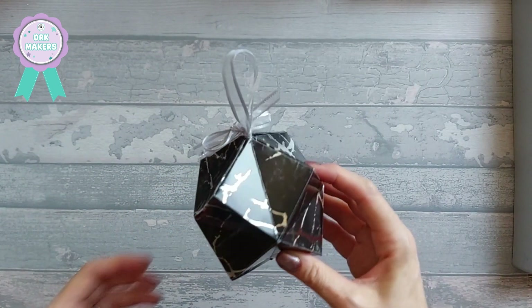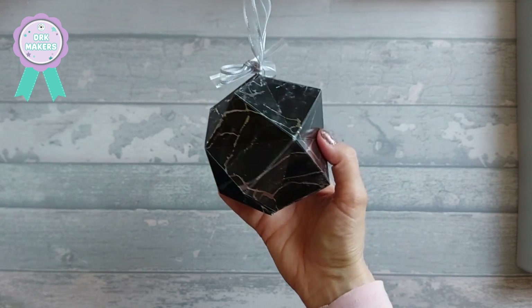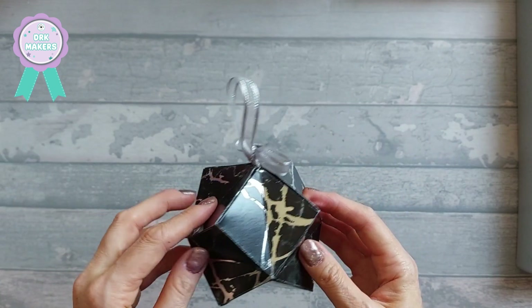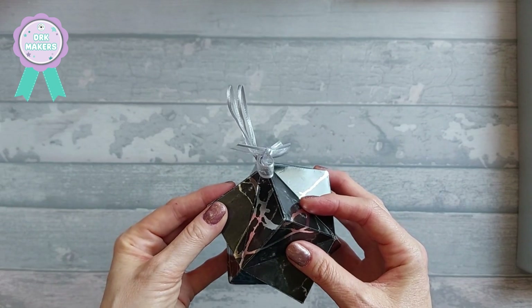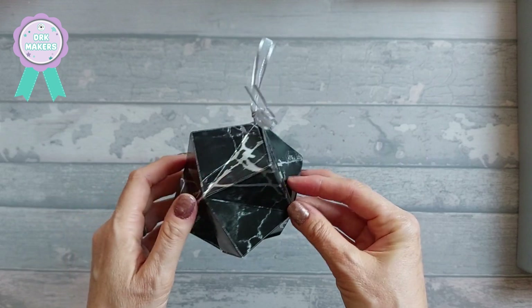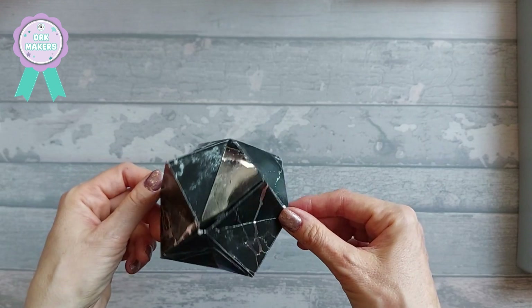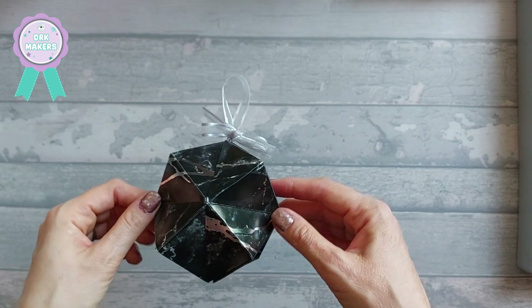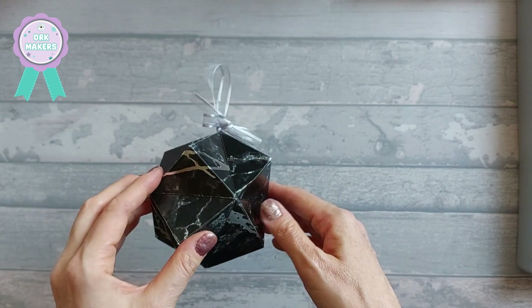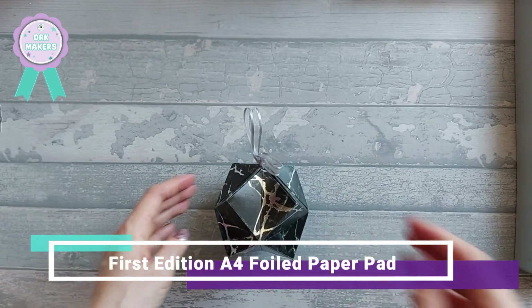I want to show you how I made this — I don't know what to call it — it's a faceted ornament gift box, I'm going to call it a cute faceted ornament. I originally saw it on YouTube and I'll try to put the creator's name up on screen. I just thought it looks really different and really cool. I've used the Dovecraft foiled paper pad for this one.